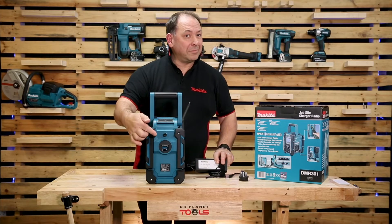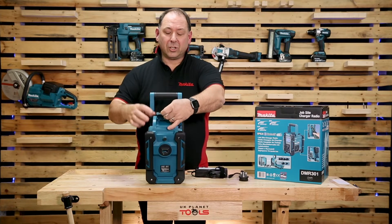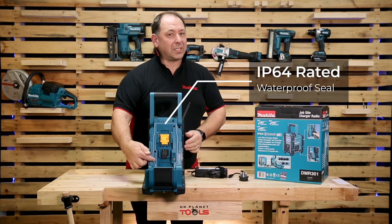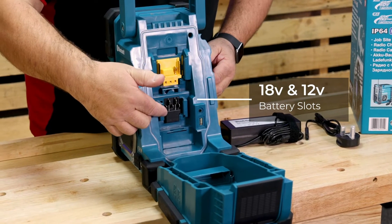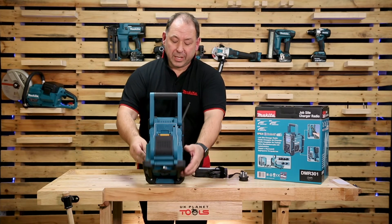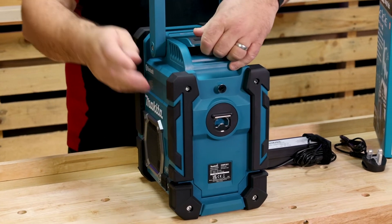You may notice there's a bottle opener, so if you're in the garden you can always have a beer. If we open the back slowly, you'll notice there is a waterproof seal — it is IP64 rated, so it's shower proof and dust proof. There's an 18 volt slot on the top and a 12 volt slot on the bottom, plus some batteries to run the clock on the front.